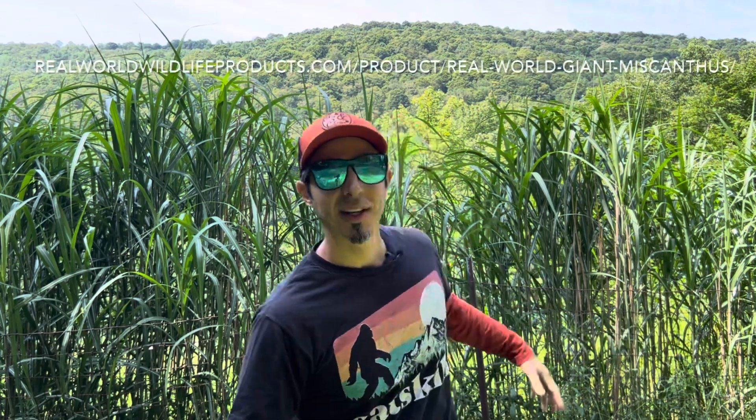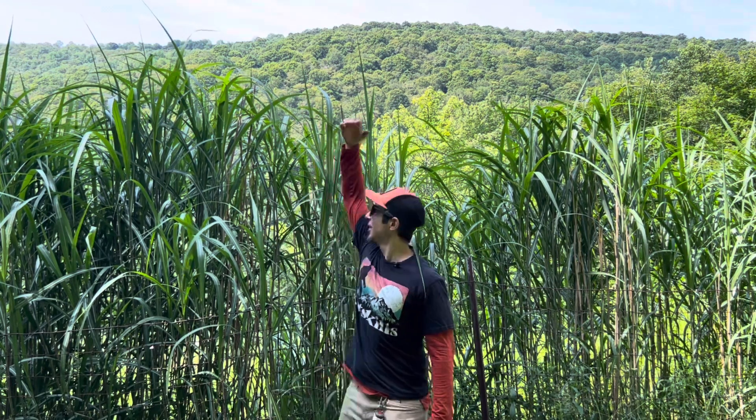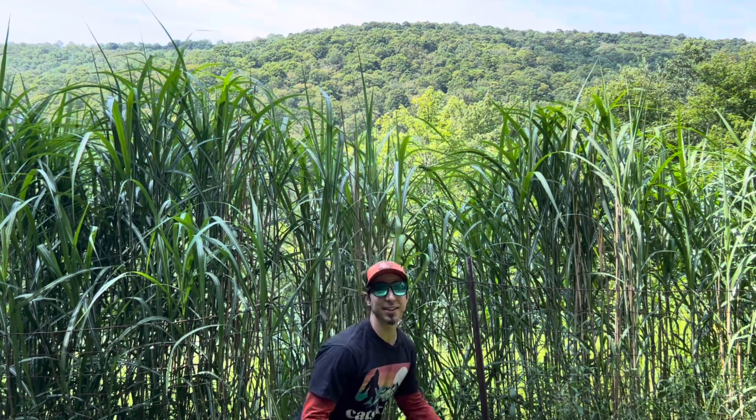What's up guys, welcome back to the ranch. Today I'm checking in with a short video of my Giant Miscanthus grass by Real World. This is year three — as I back up you can see I'm five foot seven and this is way over my head, which means if I was a deer it's definitely over my head.